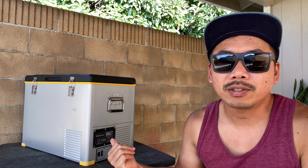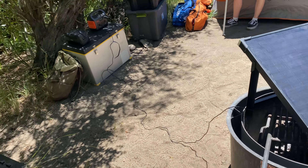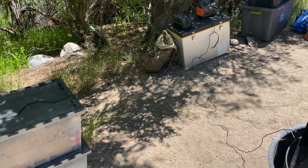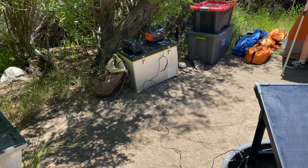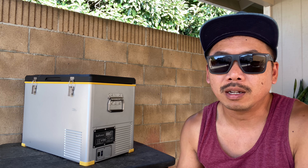For charging, I usually have it connected to my Jackery, and my Jackery is connected to my cigarette lighter while driving. When we're out exploring or camping, we have the Jackery connected to it and a portable solar panel keeping the Jackery charged. That way we don't need any ice — it's great having this on our adventures.